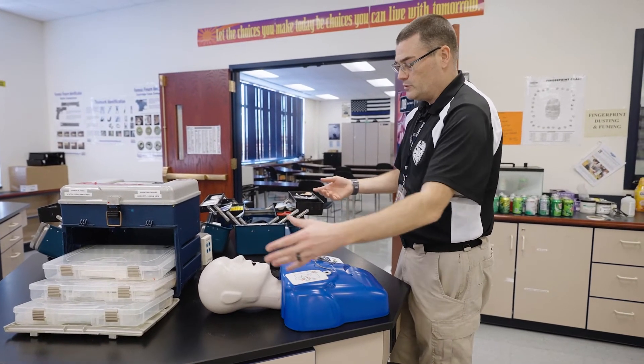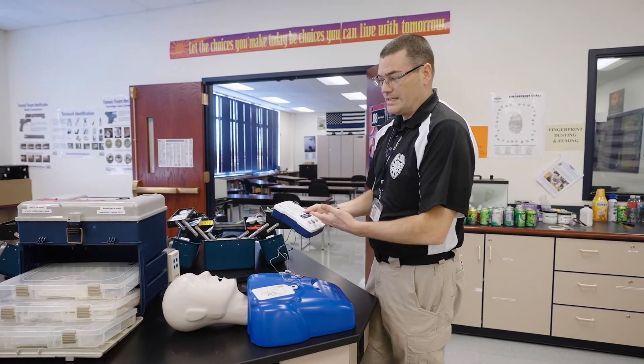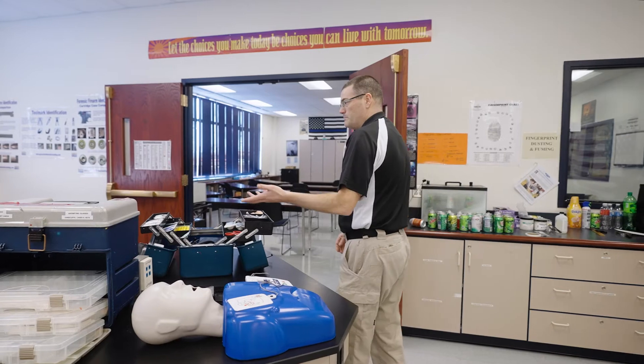We have single-use mouthpieces so that we keep everybody safe. We have practice AED devices and a whole bunch of various medical equipment.